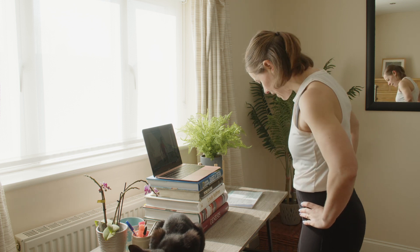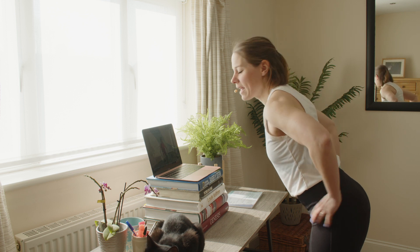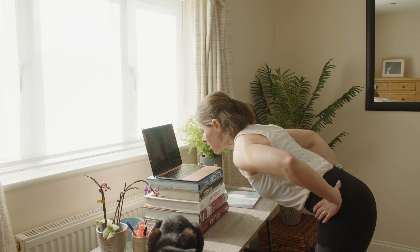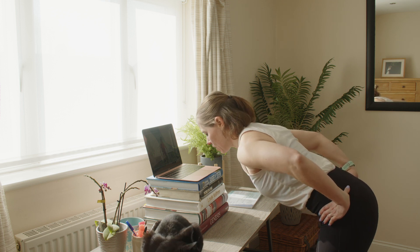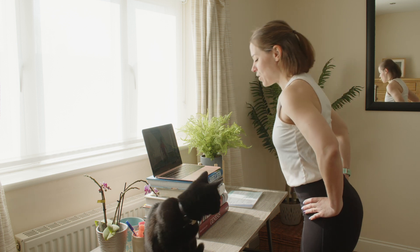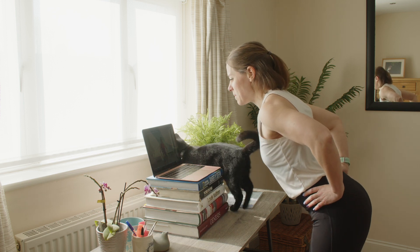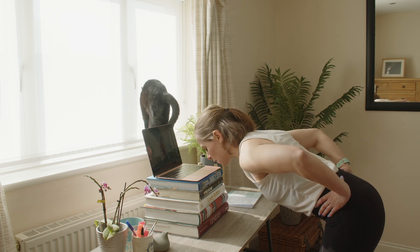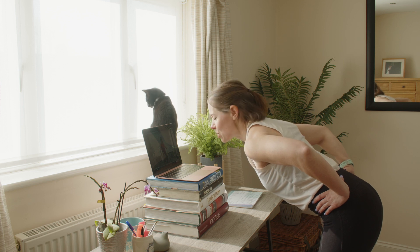Next we're going to do a tip forward. Take a little step back, push your bottom back, keep your back really nice and straight, and just tip forwards — you'll feel this in the back of your legs. You don't have to go far; if you feel it in the back of the legs just by tipping slightly, that's fine. Otherwise go all the way forwards if you're flexible, making sure that back stays nice and straight.